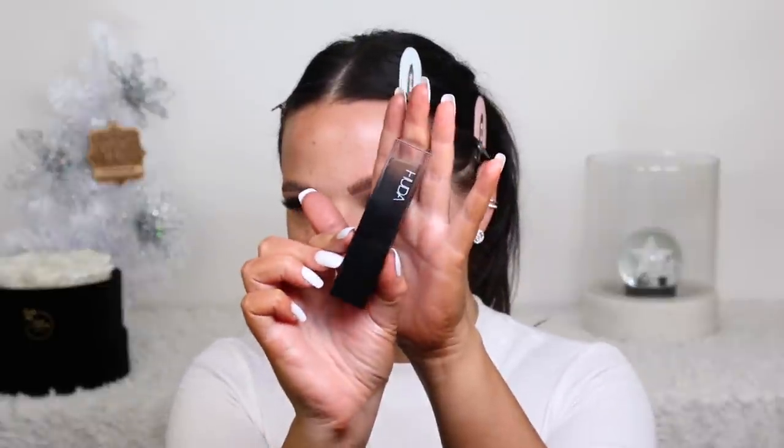So this is the Tarte Clean Slate Smoothing Primer for pore filling. And then for foundation today I'm using the new Huda Beauty Stick Foundation - this is incredible, beautiful on the skin. I'm using the shade Baklava 340G, matching my body since my face is lighter. Don't be alarmed when I put this on - it goes on dark but it really blends out beautifully.